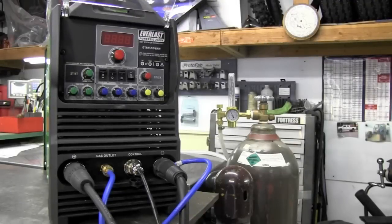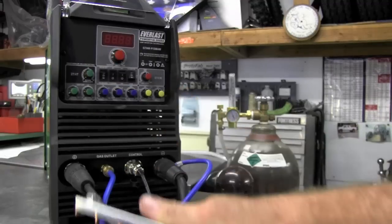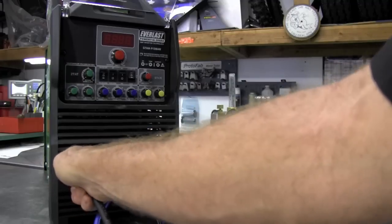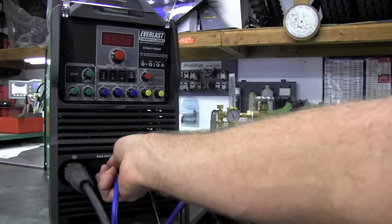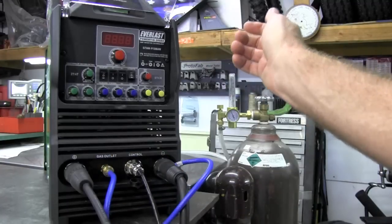Let's start with the number one mistake people make when hooking up an inverter machine. The work clamp — the ground — actually gets installed on the positive side. Put that in, give it a twist, and lock it down. Next is the gas outlet for argon or whatever mix you're using; it simply pushes in and locks like an air compressor fitting.